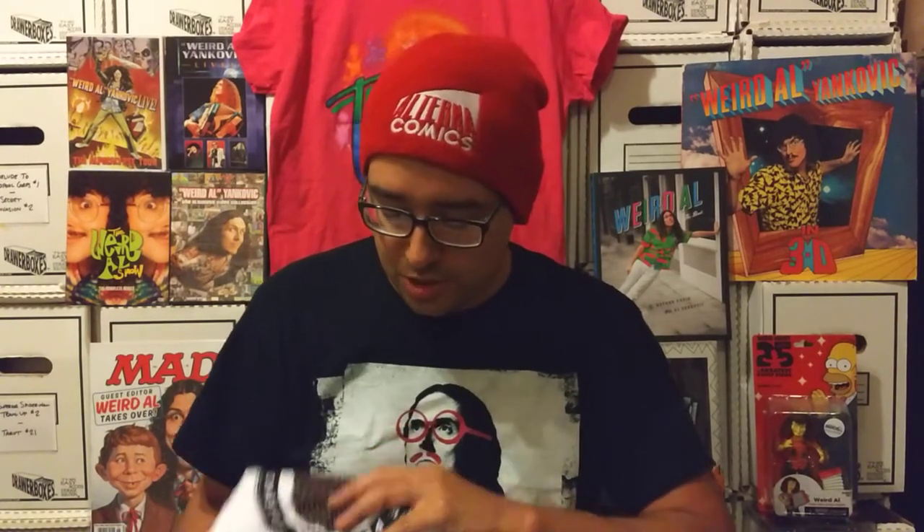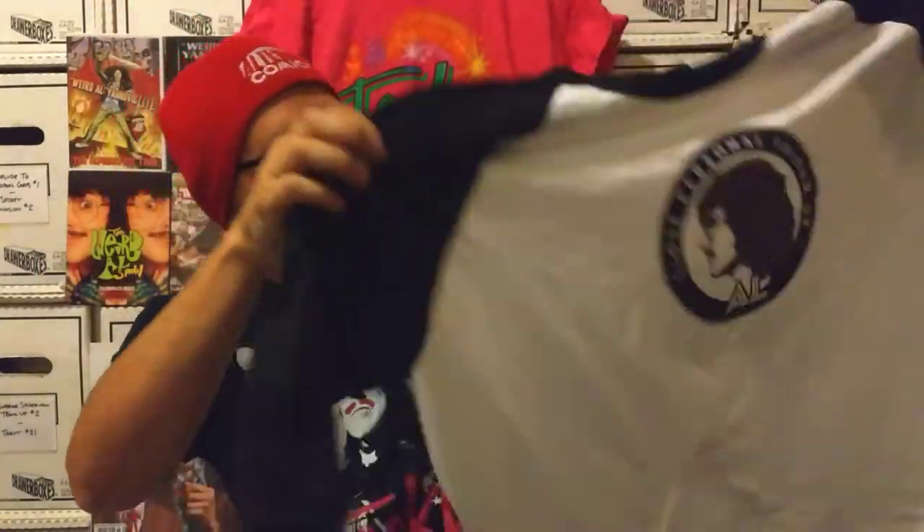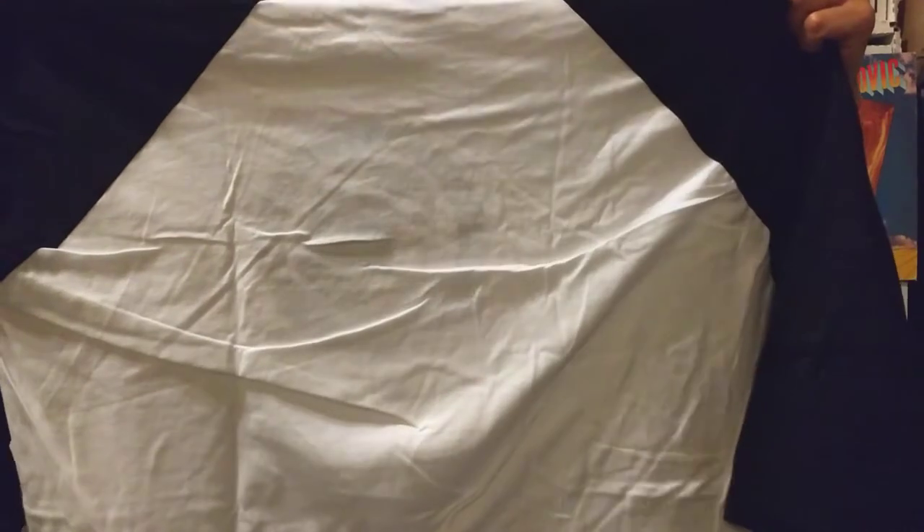Next we have the t-shirt — baseball style t-shirt. Not exactly sure what that means, so we're going to find out here together. It's kind of big, but it's the Close Personal Friend of Al t-shirt. I hope this shrinks a little bit. It says 100% cotton, so I did order it a little larger on purpose because it'll shrink. And next up is the Pennant.